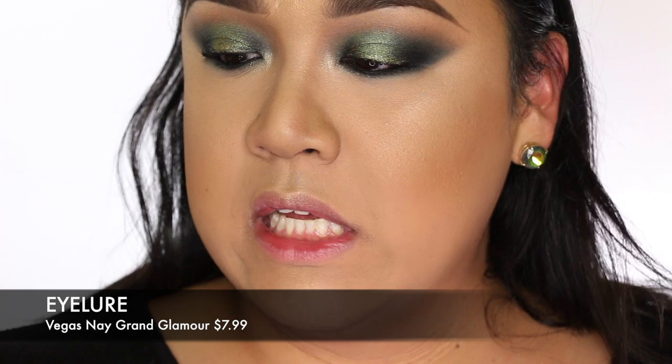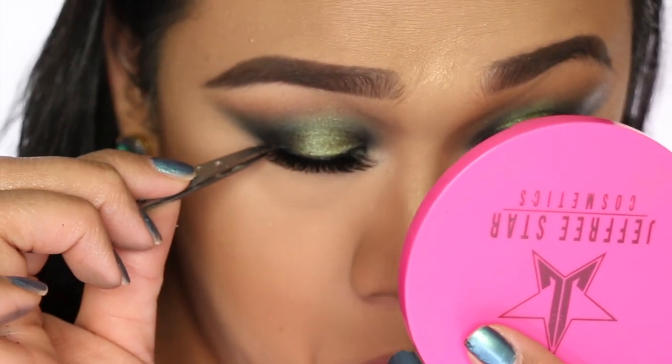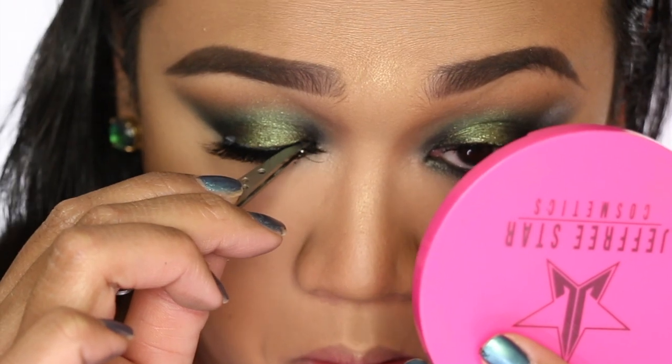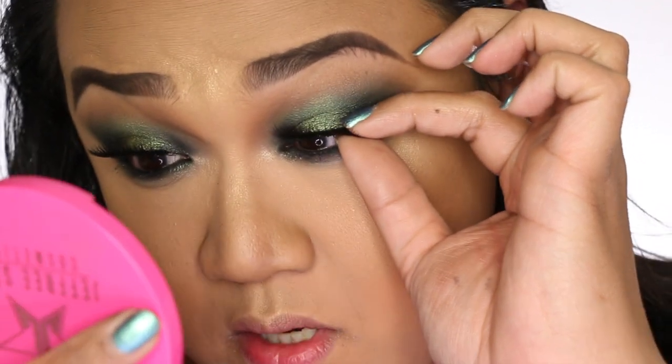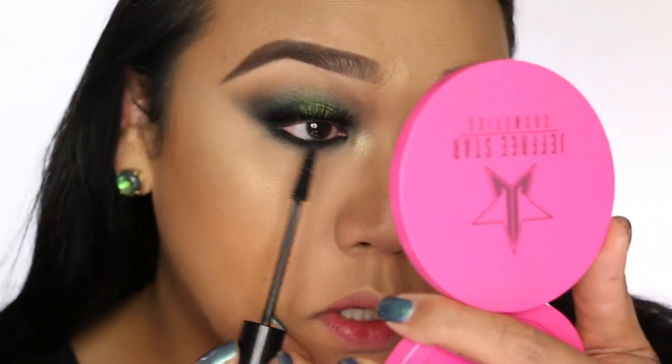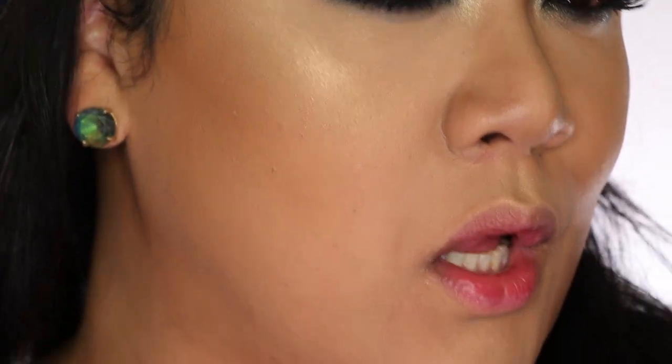The lashes I'm putting on are by Vegas Nay of Eylure in Grand Glamour — a staple of mine, I have a drawer full of them. They're really good, well-priced lashes. Look how it just transformed everything! The band on these lashes is really thick, so some of you might not like them because they do kind of poke. I do the bottom lashes after I put the falsies on — bottom lashes make a big difference too. Doesn't that just give me sultry? It's so, so gorgeous.